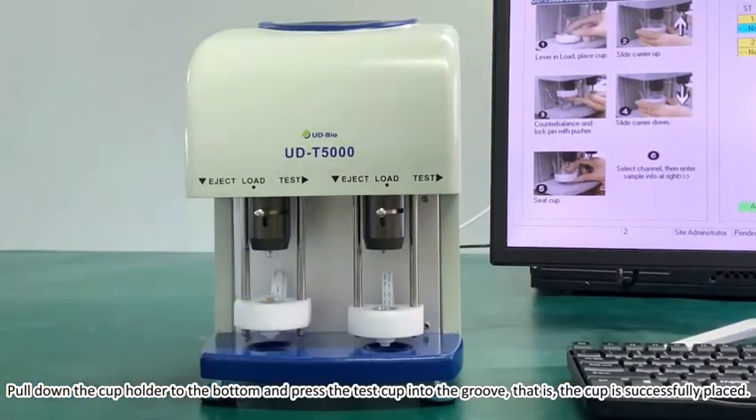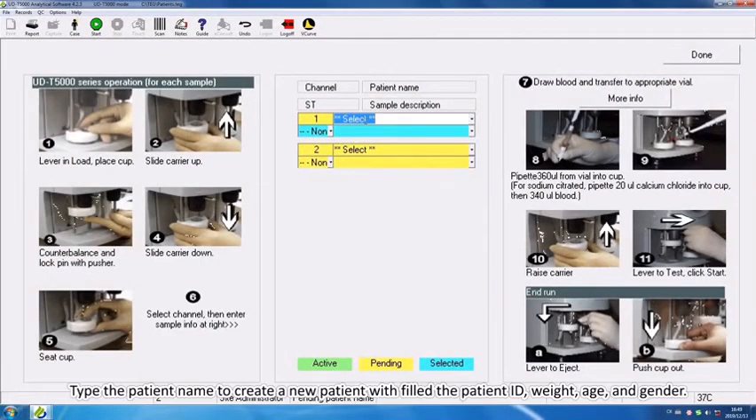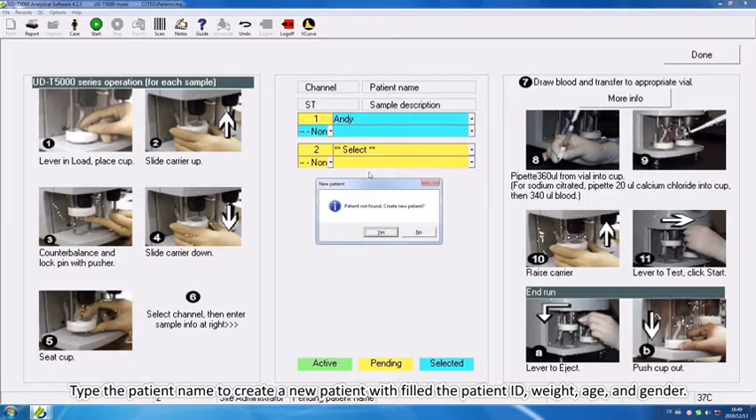The cup is successfully placed. Type the patient name to create a new patient. Enter the patient ID, weight, age, and gender.